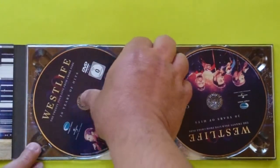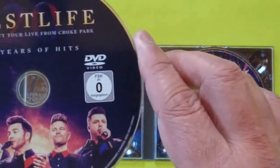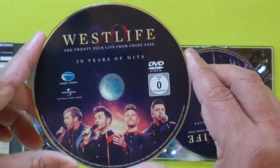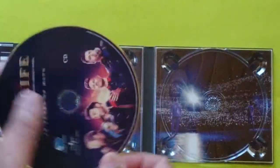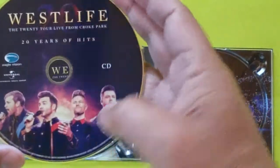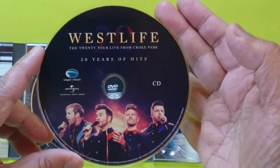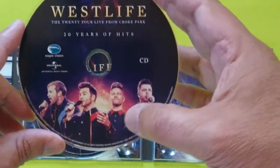Let me grab the DVD first — this is the DVD. And this is the CD — nice, I like this.